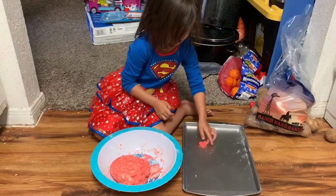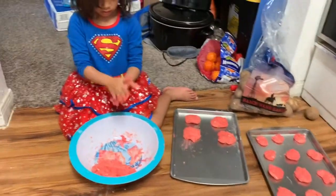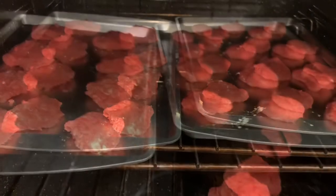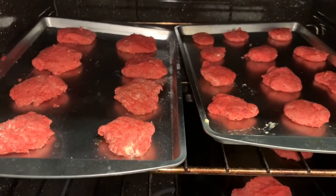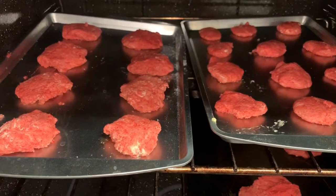All right, we're gonna put this in the oven. There are smaller size and bigger size, just like what you really want. And then bake at 350 for eight to ten minutes.